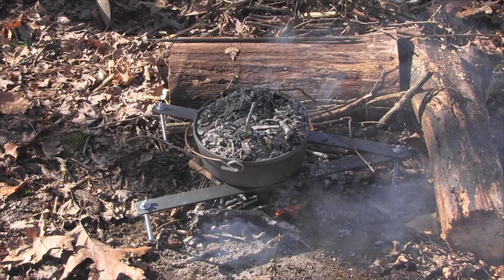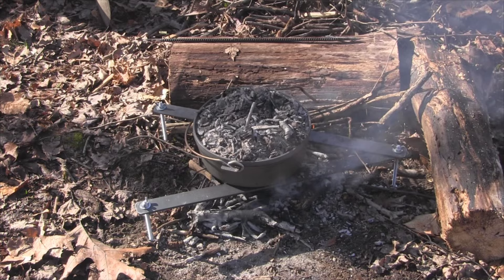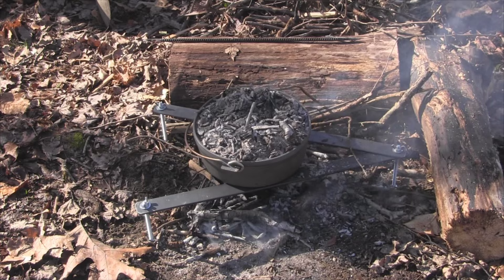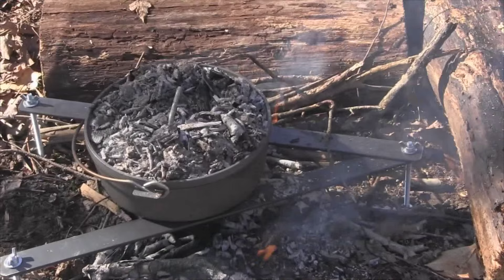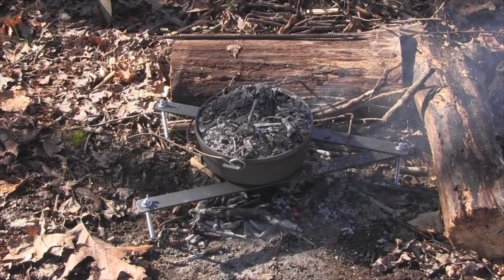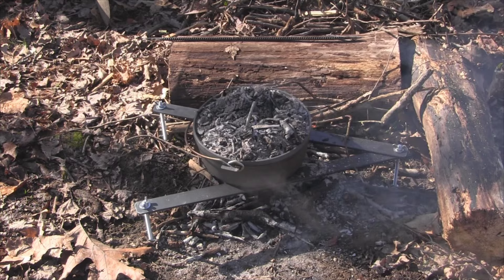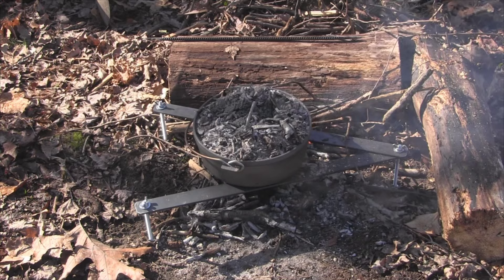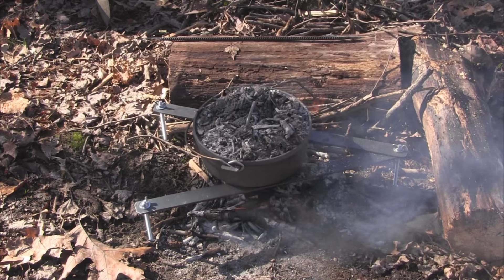A lot of guys will tell you that you've got to have big chunks of hardwood coals for Dutch oven cooking, and I say baloney on that. I cook lots of food with small sticks — not pencil size, but not much bigger than my thumb. I keep a little pile of them off to the side burning, and those are the coals I'll push underneath the Dutch oven when what's under there goes out. I don't want a big roaring fire, but I've got the wind blocked on two sides, so I'm controlling the burn. It's a whole lot easier to find small sticks than to cut up a bunch of wood, build a big fire, and wait for it to burn down.